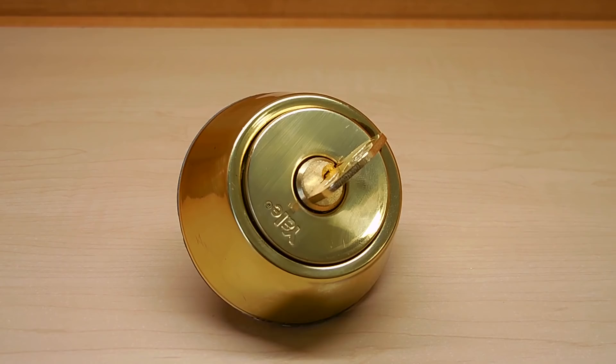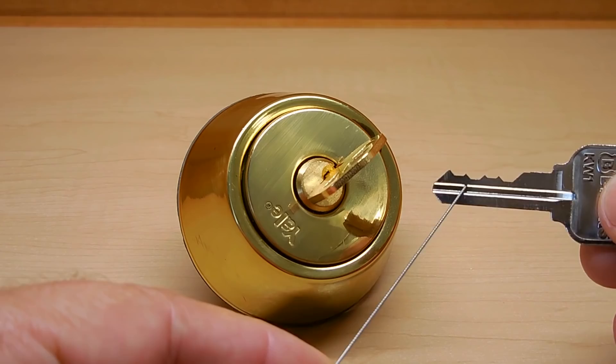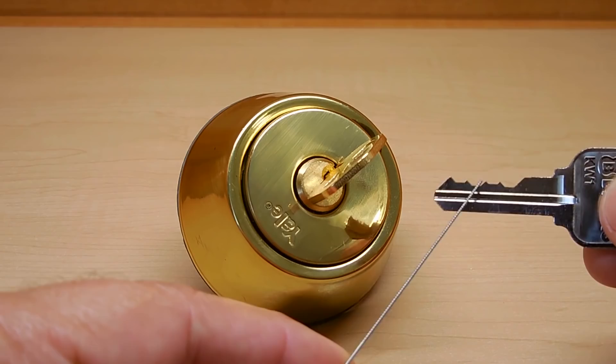I've seen something like this before. What the person did is they took a blank and they just made a notch right where the pin would be, either here or on the end. As this goes inside of a lock, the pins will ride up and down. And when you pull the key out, it will ride up and down to be removed.